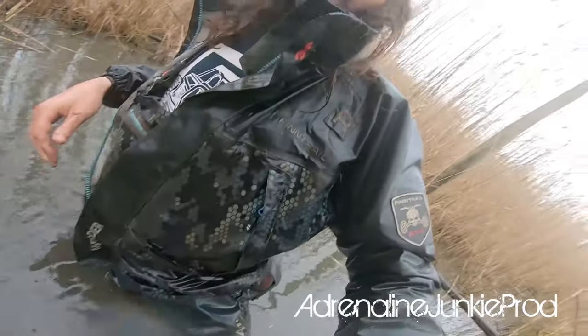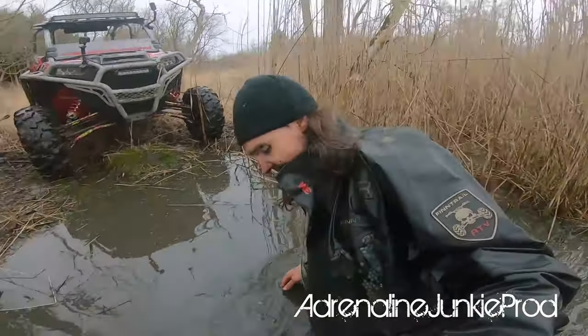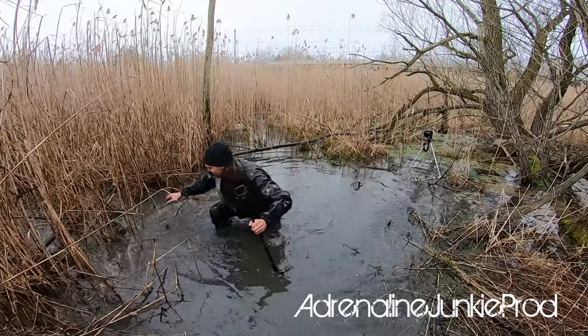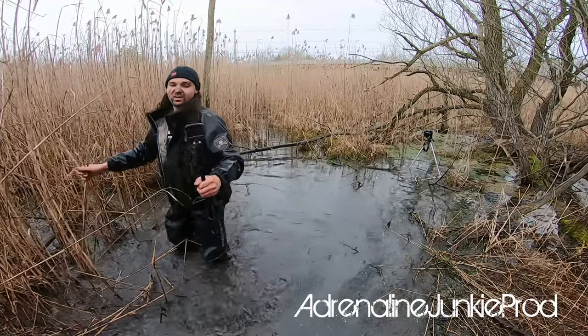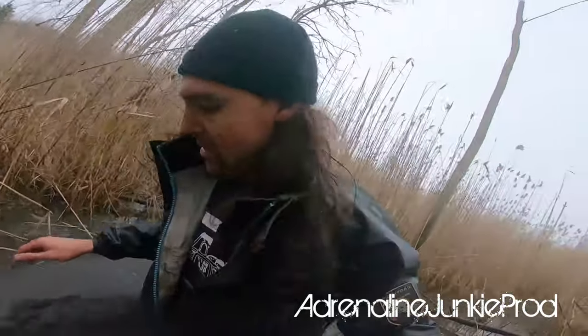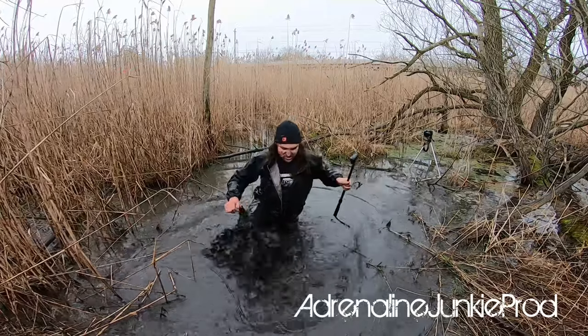Sealed zippers everywhere — good stuff. You know, I don't push products I don't believe in. I've been using this stuff for a long time and I've never really done an in-depth review of this gear. I really don't have to go in depth — it works out what it's designed to do. I'm standing here in a serious mud hole and I'm not wet. I'm pretty warm, and this water's still pretty cold because it's still chilly in Canada. It's really comfortable, really good gear. You're flexible in it — you can move around, it doesn't restrict your movement at all.